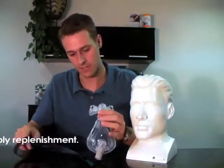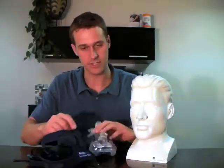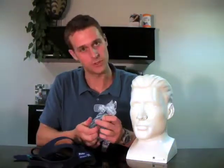The first part of the mask that I want to talk about is the headgear. The headgear is typically replaced every six months by most insurance carriers.